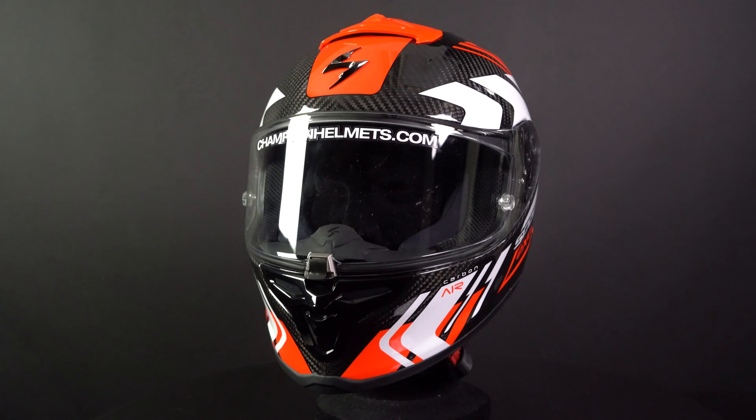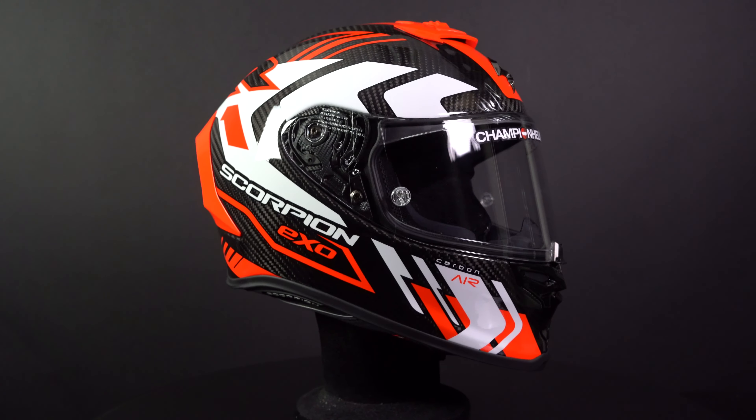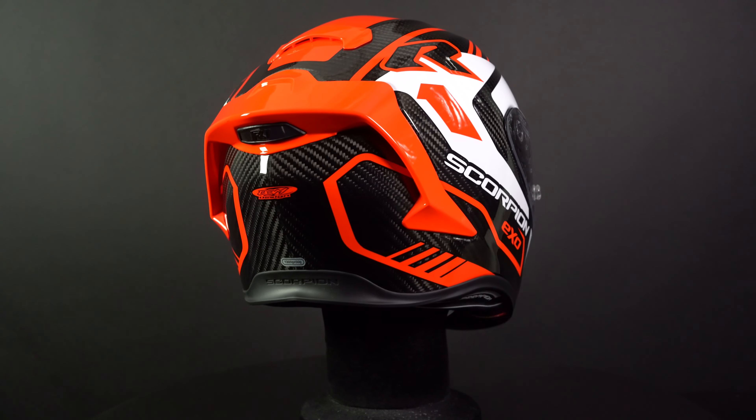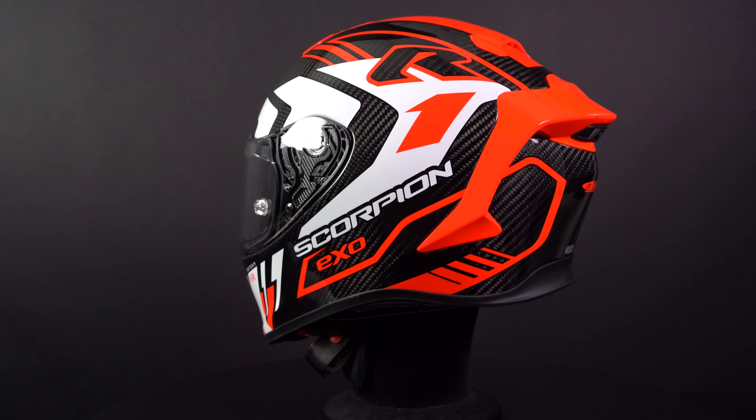Meet the Scorpion EXO R1 EVO Carbon. This is a race helmet and the successor to the EXO R1 Air Carbon. This helmet is certified according to the new ECE 06 standards. In addition, it has an oval fit and comes with a titanium double D closure.